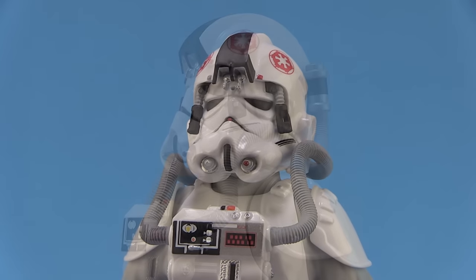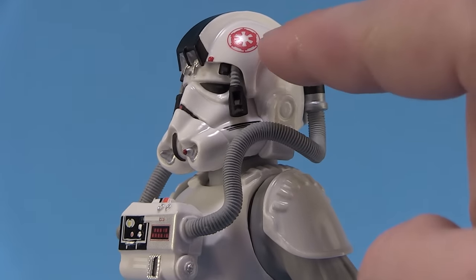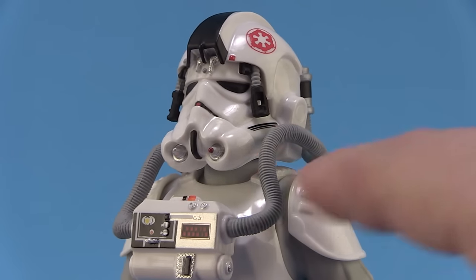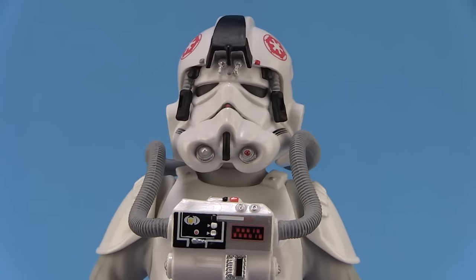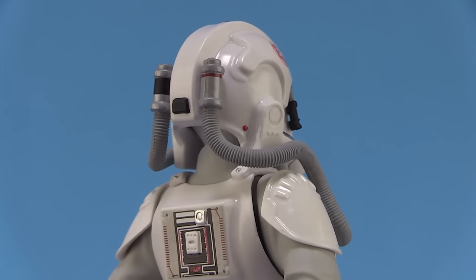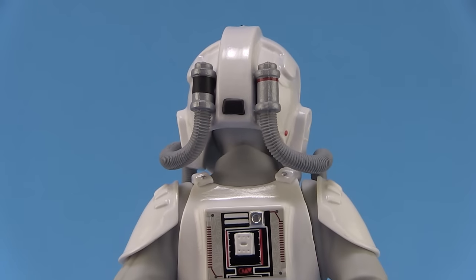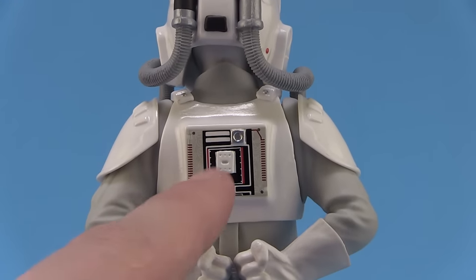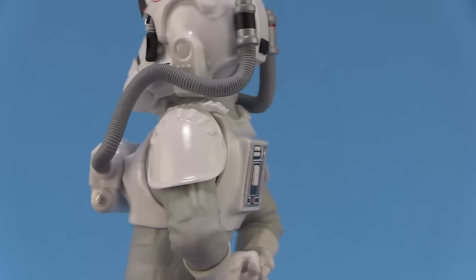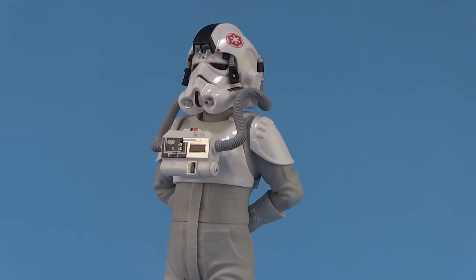The helmet is fantastic — it's the unique helmet that the AT-AT drivers wore, and you can see the Empire symbol right there on top. The hoses and breathing apparatus look really cool coming off of it. Rotating around to the back side, that's where the hoses plug in, and there are even more really great details on the back of his armor. The paint deco and sculpt are fantastic on this guy — he really stands out and looks very special.